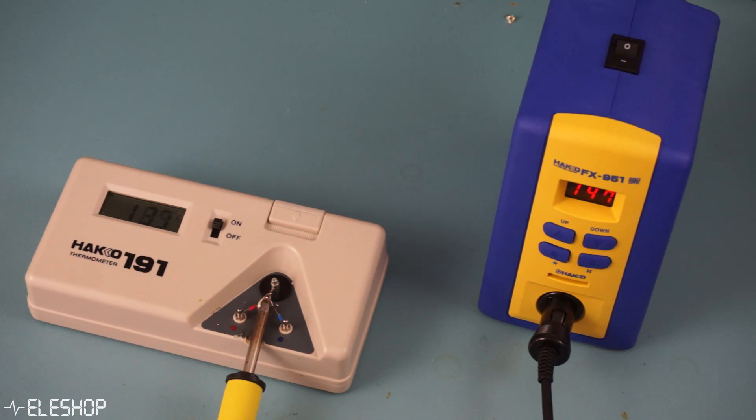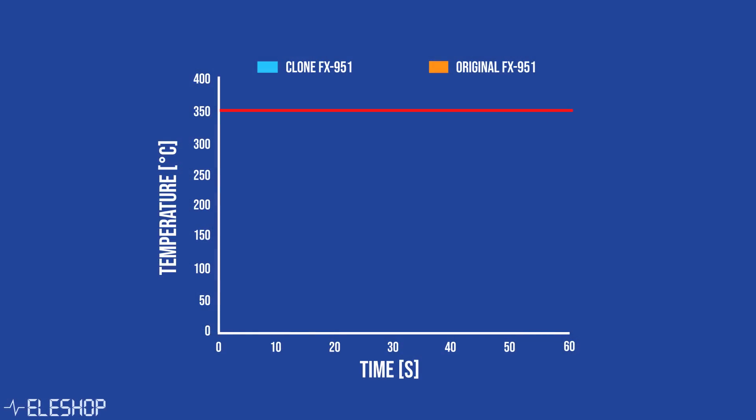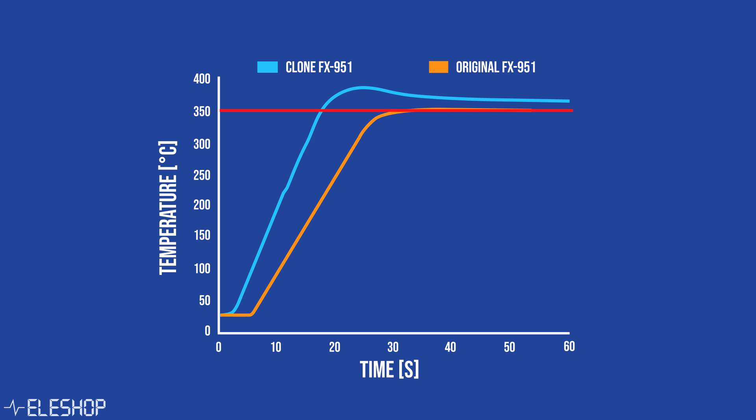Lastly, we measured the temperature of both tips to see if it matched the temperatures shown on the displays of each station. We found that the fake soldering station heats up way faster than the original, but this caused a very big overshoot, and it takes a very long time to decrease to the desired 350 degrees Celsius, which could possibly damage your PCB. The original Hakko station has no overshoot and perfectly reaches 350 degrees Celsius.